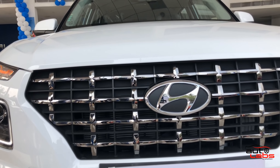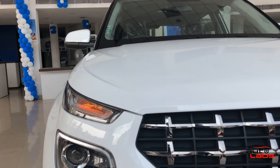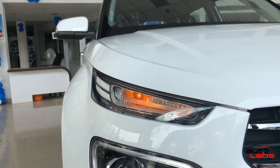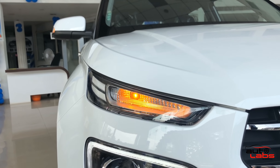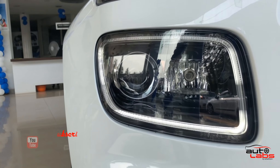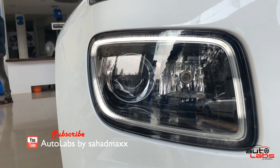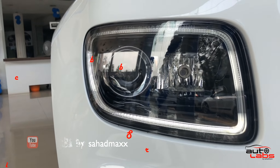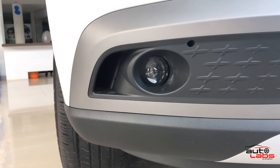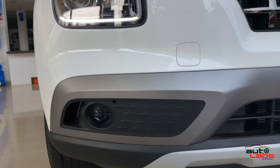Now let's look at the headlamp. There is an indicator integrated into the headlamp, and there is a daytime running lamp in the headlamp as well. Projector fog lamps are not available. This here is a skid plate.